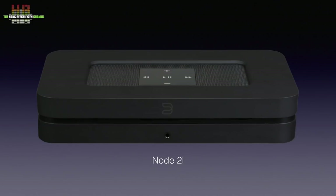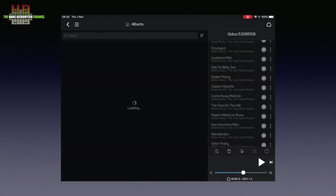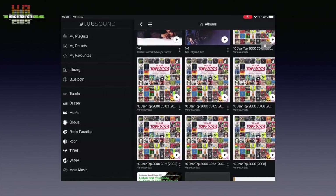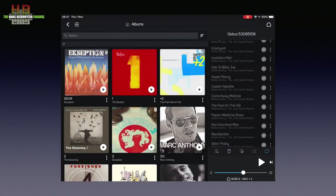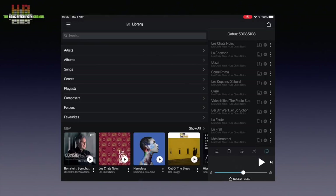It is a network music player that gets its music from a hard disk over USB, or from a shared folder on a computer or NAS in the network. The Node 2i indexes the music in a local database using its own software and is controlled using a smartphone, tablet or computer. Any normal audio format is supported, up to 32-bit 192kHz PCM plus full MQA decoding and rendering.